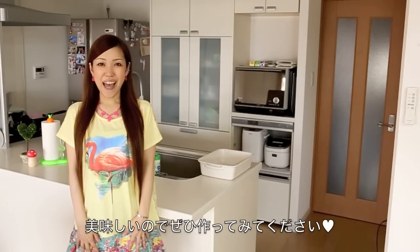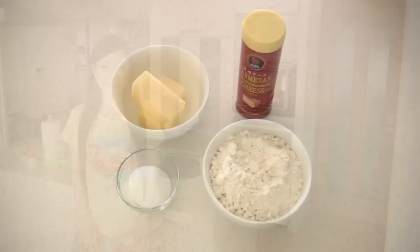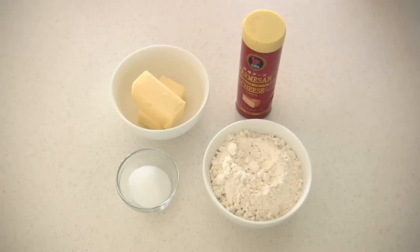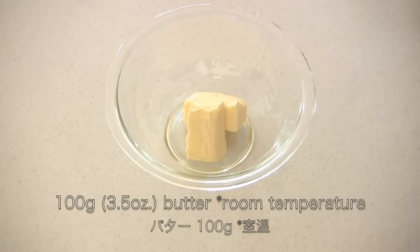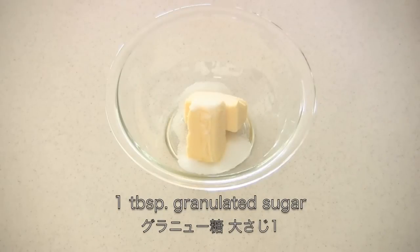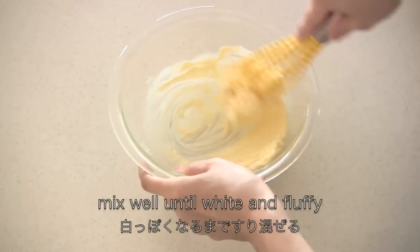I hope you enjoy this video and I will begin. Here are the ingredients. You need butter — salted or unsalted is okay. Then add granulated sugar. Mix well until white and fluffy.